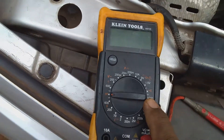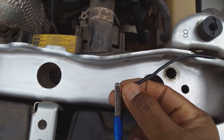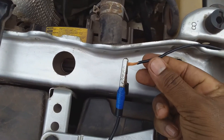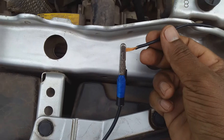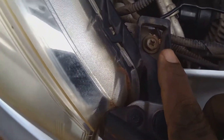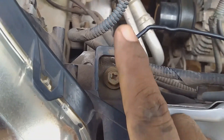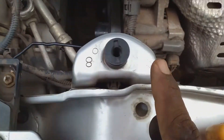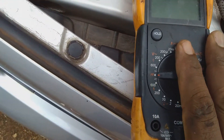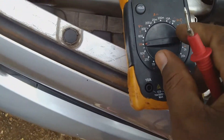Here I have an alligator clip that is clipped to one end of the wire and I'm going to search out this wire to see if I have any bad connection. The other part of the wire is connected to this point right here and it is grounded right here, and I'm going to search out the wire to see if there's any bad connection.